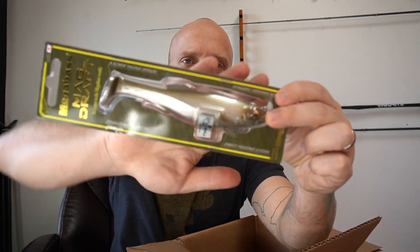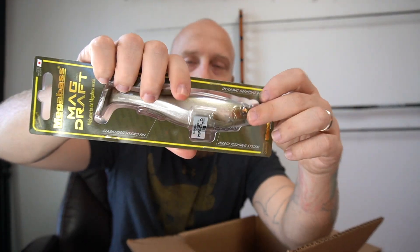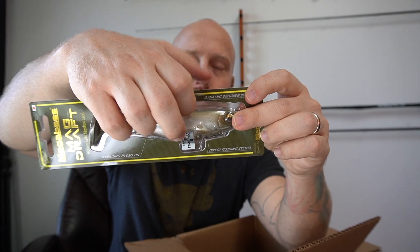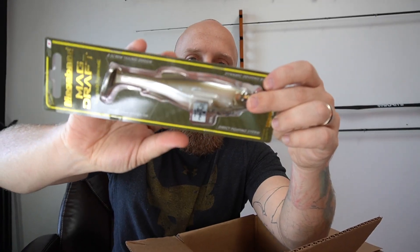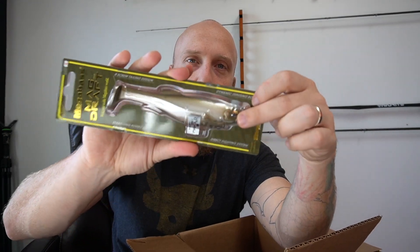Alright, moving on — so all these are Mag Drafts: the Freestyle and the regular Mag Draft. The Mag Draft has a treble hook and harness inside; the Freestyles don't. They're all six inch and they were all $12.99. We'll start with the regular Mag Drafts — this one is Brownie. If you're new to Mega Bass swim baits, these are awesome. You don't have to rig these — they got a magnet underneath and that treble hook actually sticks up in the body, and the magnet helps hold it in place.